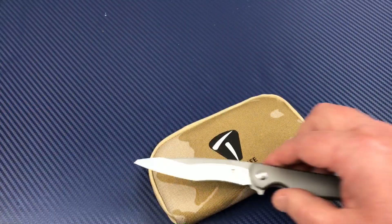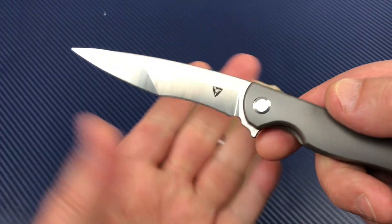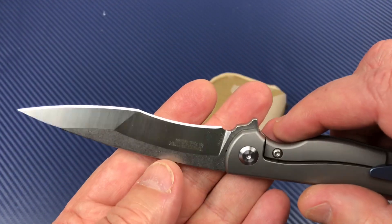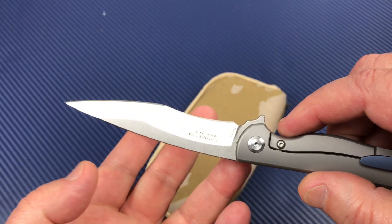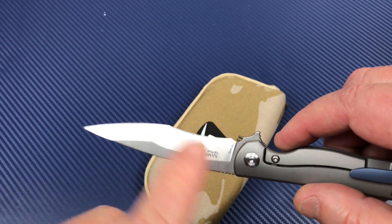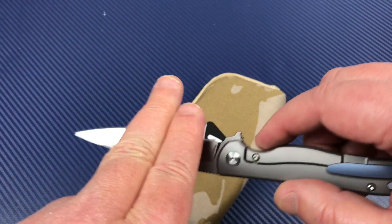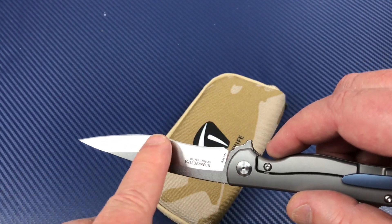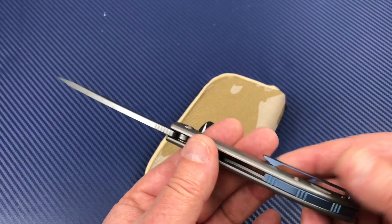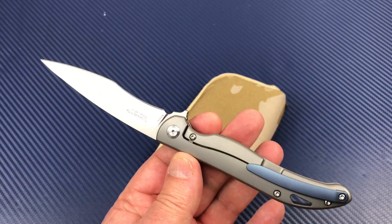Can it cut edge-on? Yes, and I like it personally. Can I sharpen a recurve? Yeah, I can. I have the KME system, and I bought the rod for being able to do these recurves, because otherwise your big diamond stones are going to totally miss that part. But with the attachment, I can do that. And if you like recurves, you might like this knife.